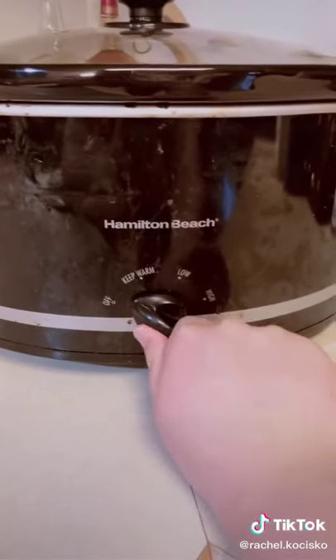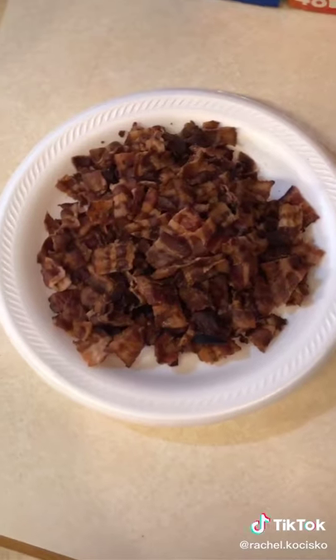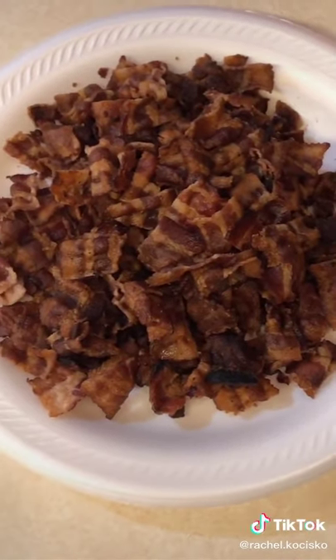Now put it on high and let this cook for four hours. Cook and cut 16 ounces of bacon.